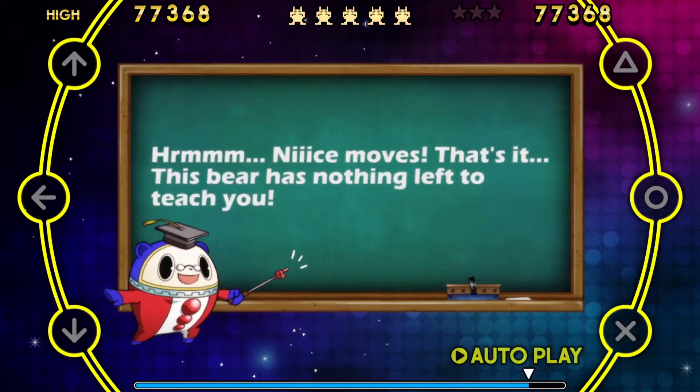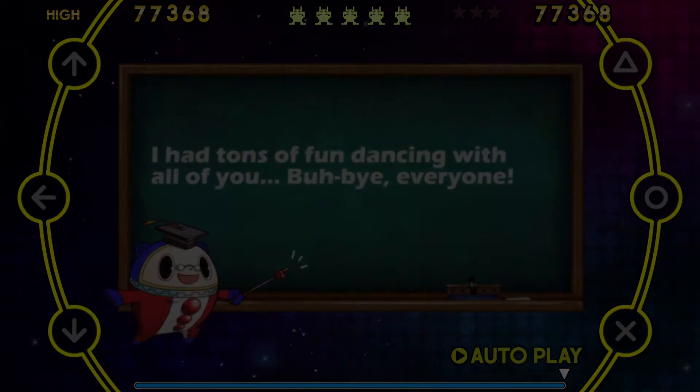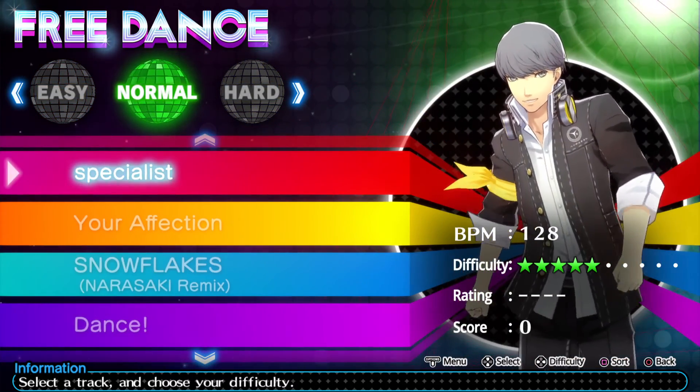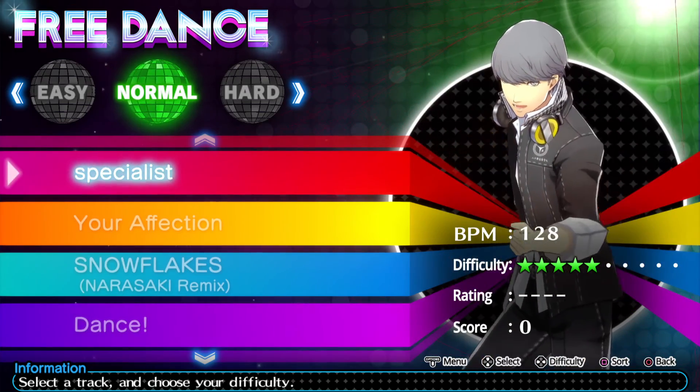Hmm, nice moves! That's it! This bear has nothing left to teach you! I had tons of fun dancing with all of you! Bye-bye, everyone!